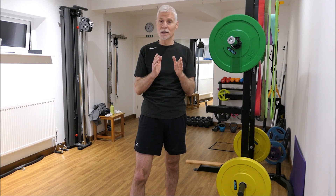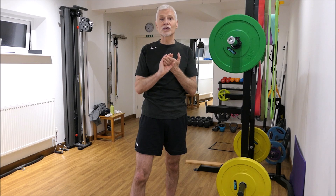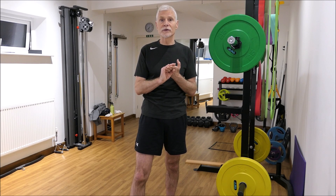So that's a quick look through the squat — the traditional squat exercise.